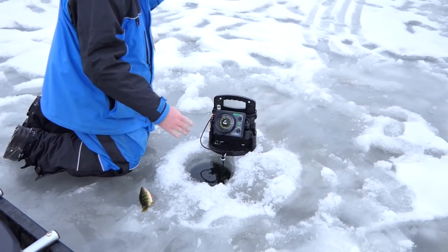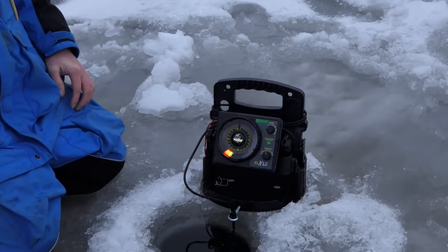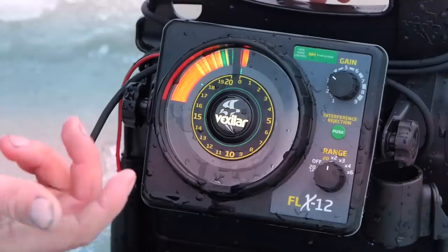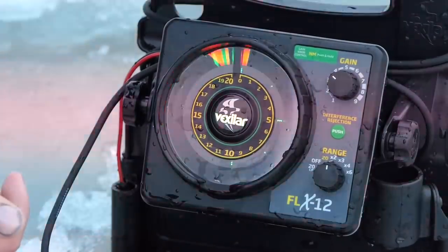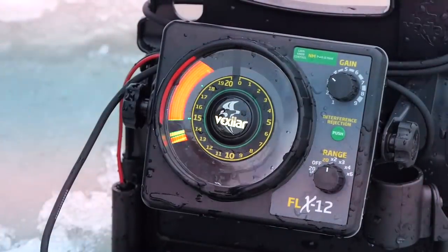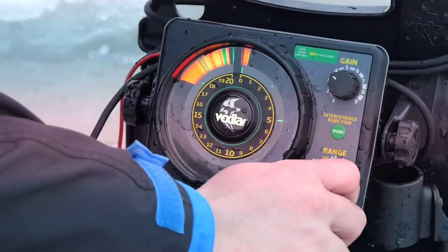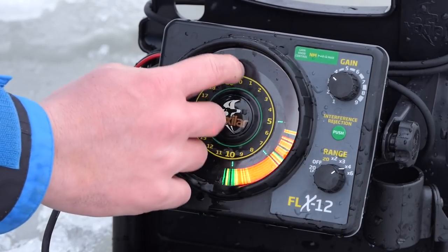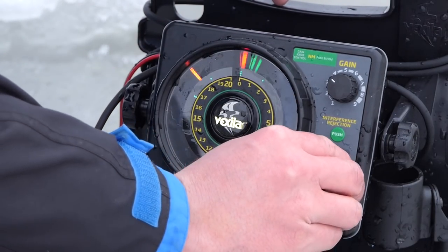We're sitting in about 30 feet of water — I can tell because here's the bottom. The dial reads 15, but it's times two, so that's 30 feet. With Vexilars you have multiple different ranges. The FLX20s, 28s, and 30s have an AZ auto-zoom setting that automatically goes to where you need it. This model doesn't have that, but times three gives you zero through 60, times four is zero through 80, and times six is zero through 120. You want as much room on the display as you possibly can.